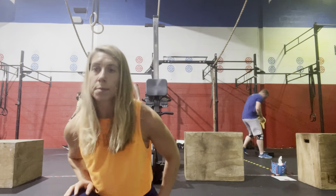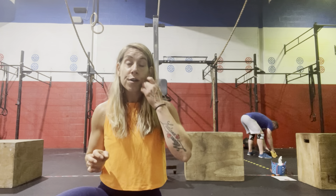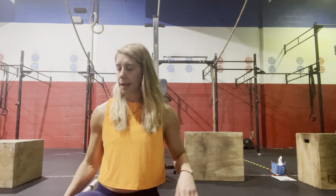Then we're going to get into our strength piece, which is going to be 30 back squats at 70%. We're going to stay at 70% across all 30 reps. However, it's the athlete's choice how you want to break up your sets — 10 sets of 3, 5 sets of 6, 6 sets of 5, whatever works for you. We just need to get to 30 reps, and you can rest as much as you need in between sets.